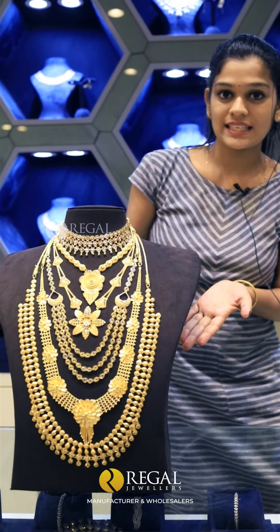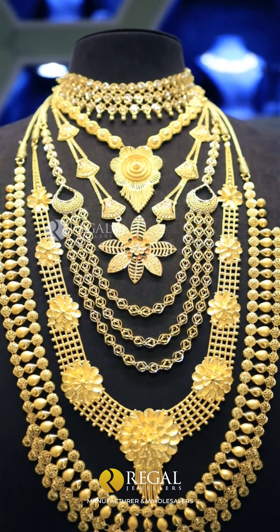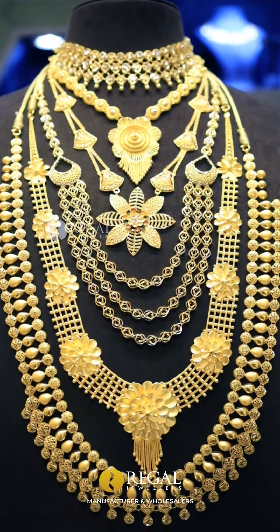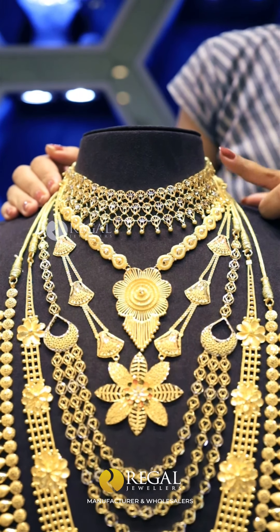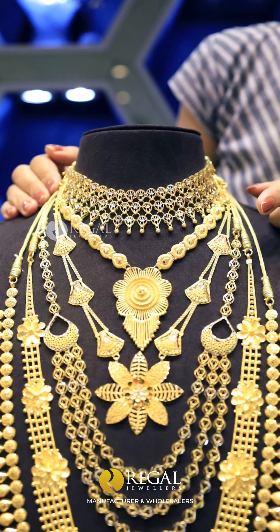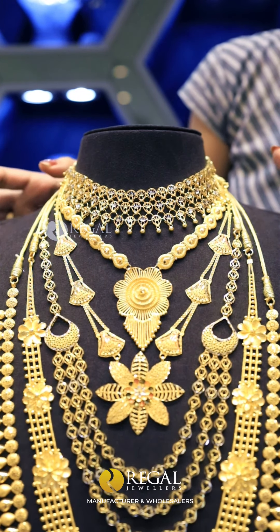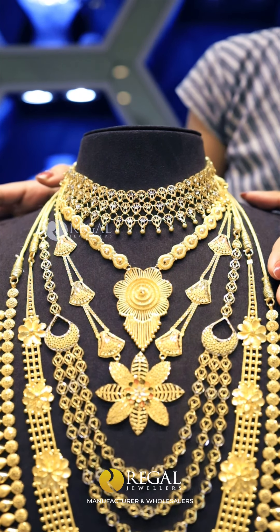Let's take a look at the necklaces and designs. I have short necklaces. This is a Turkish pattern. We have 3 layers of the necklaces. We have red and yellow gold.